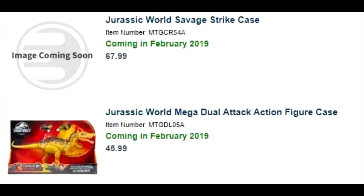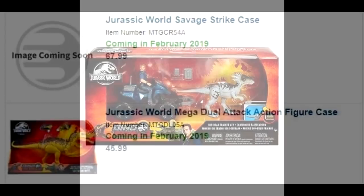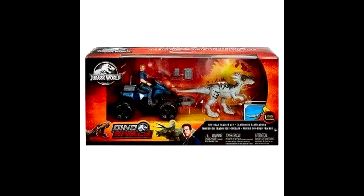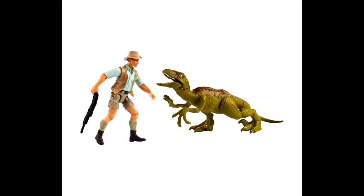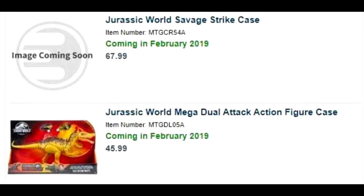The Dual Attack case includes the Parasaurolophus, Triceratops, and Concavenator. There's also the Jurassic World Savage Strike case, which doesn't give us any information — though I think we have a pretty good idea of who would be in the Story Pack case, probably the Owen ATV set and possibly those two Velociraptor sets we saw a little while back. Then we also get a Jurassic World Mega Dual Attack action figure case, which appears to sport the Suchomimus, and I'd imagine the Stegosaurus would be in there as well.